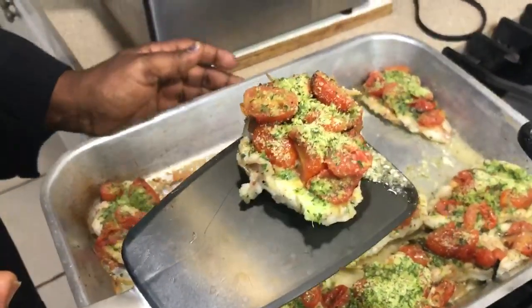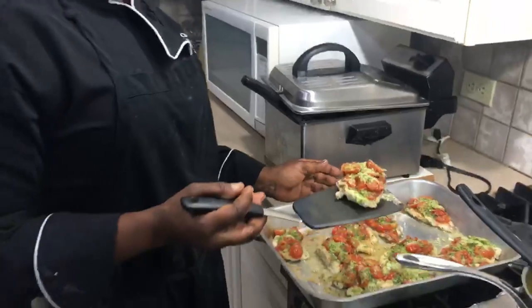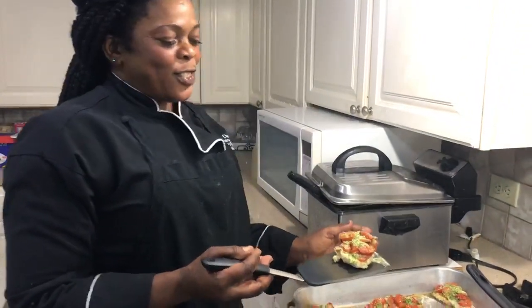We're with Chef Monica at the Dansby House. How are you doing? I'm fine, thank you. How are the lionfish doing? Oh, the lionfish is great.